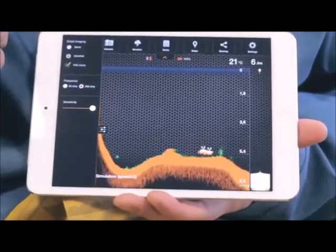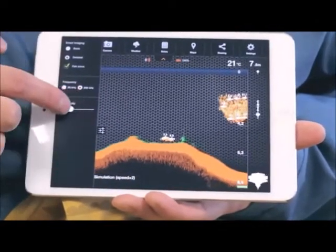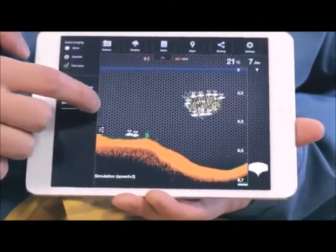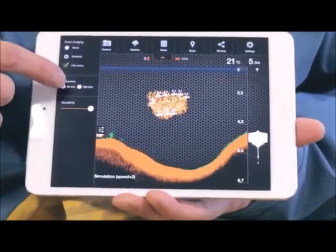In Detailed mode, you can change sensitivity with the slider. Less sensitivity will filter smaller obstacles. If you need to switch the transducer frequency, you can do it here. This will change the signal cone from wide to narrow, or vice versa.